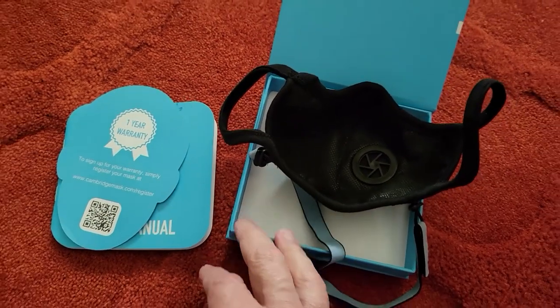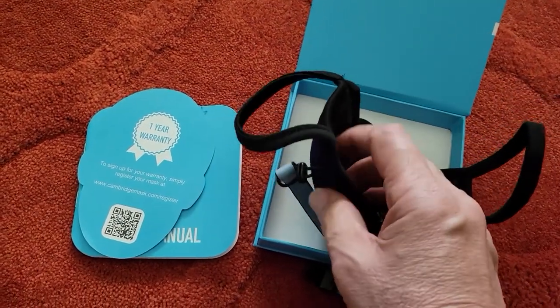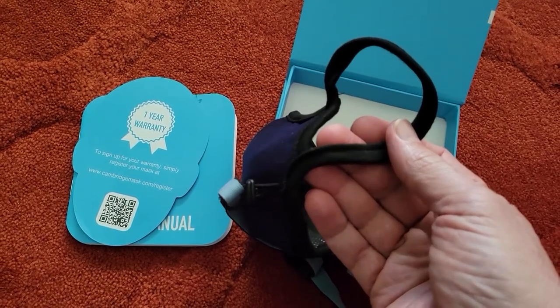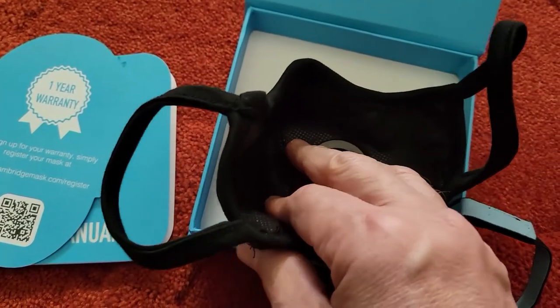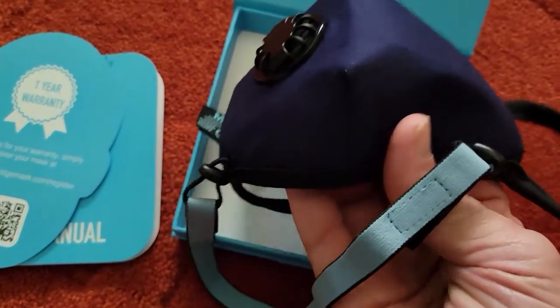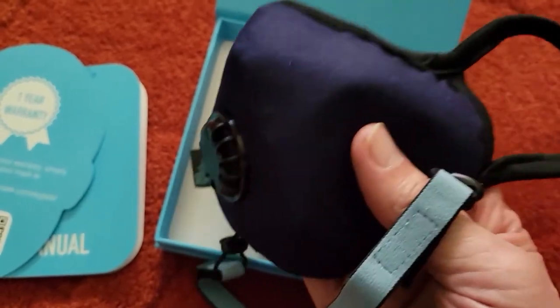Overall, I would have liked this more if the ear loops were adjustable and the sizing information were on the box instead of inside it. The material is very thick, so you will feel a lot more resistance than with most other masks, but that just goes to show you that it's filtering so much better.